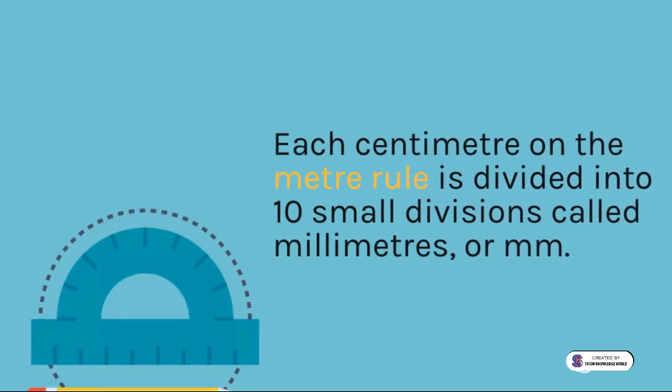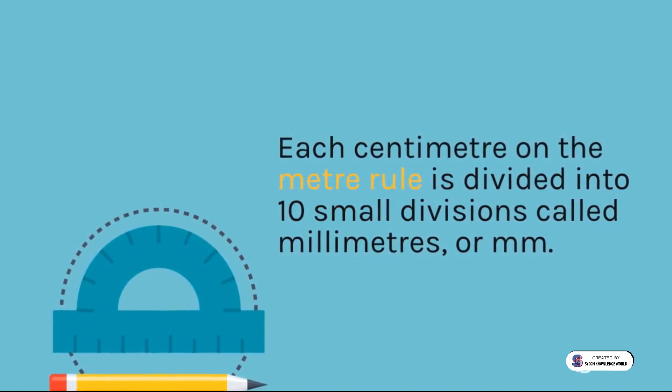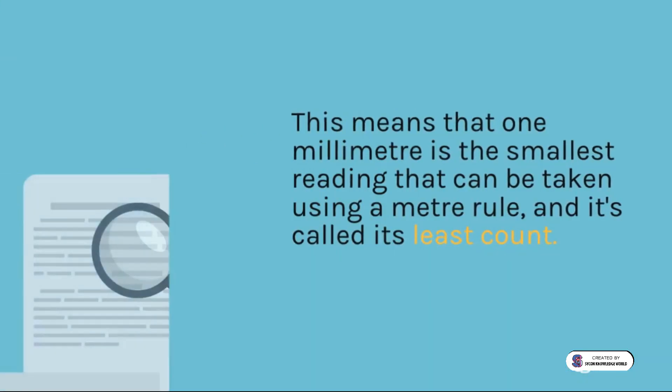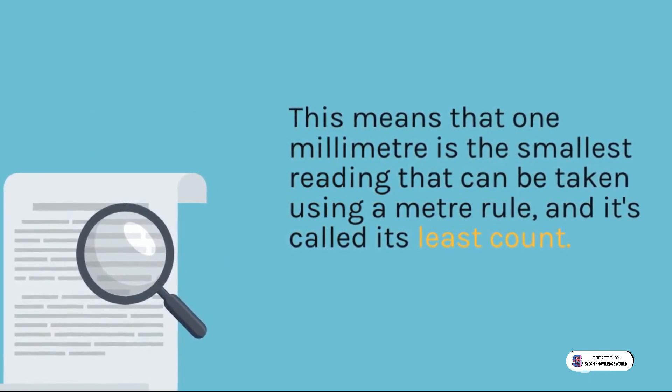Each centimeter on the meter rule is divided into 10 small divisions called millimeters. This means that one millimeter is the smallest reading that can be taken using a meter rule, and it's called its least count.